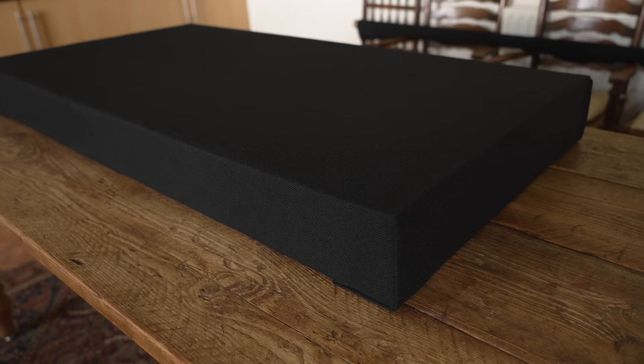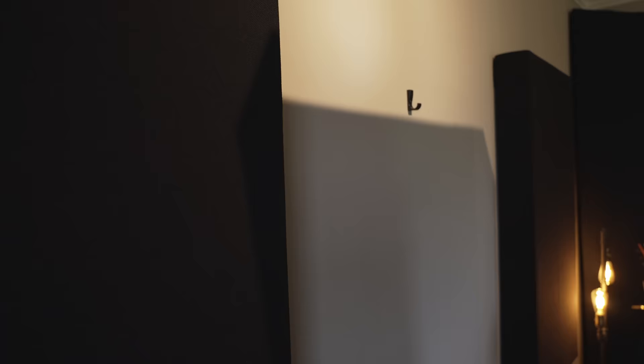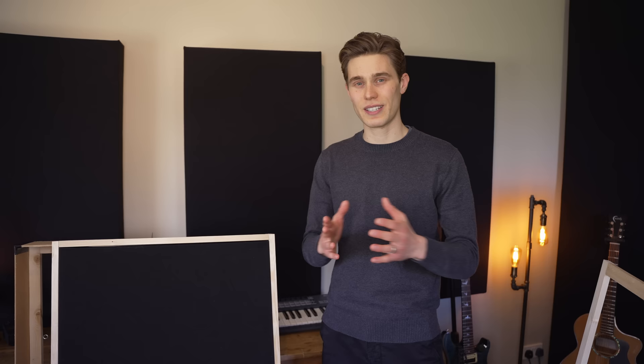Then we wrap it all up with our fabric of choice and make sure it's all tucked in nicely. Then we add whatever mounting method we want — in this case I'm just using these sort of hooks and some picture wire so you can just hang it from a single hook on your wall. And finally as an optional extra you can add an external wooden frame purely for aesthetic purposes.